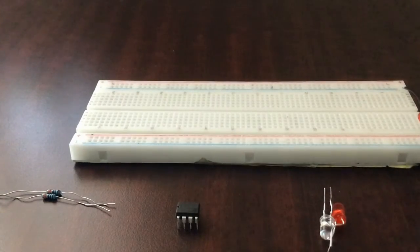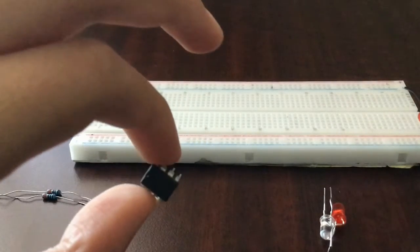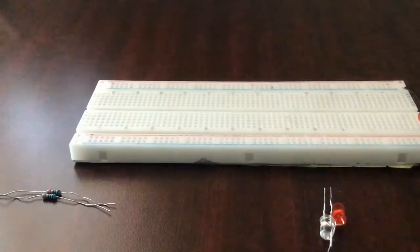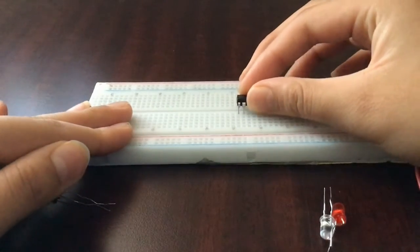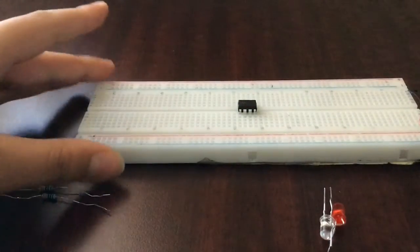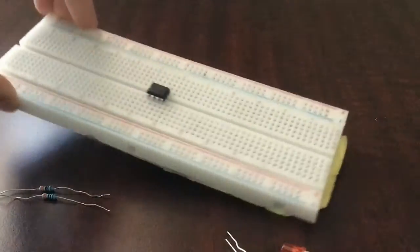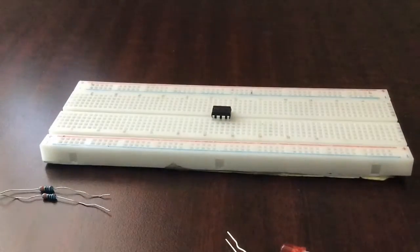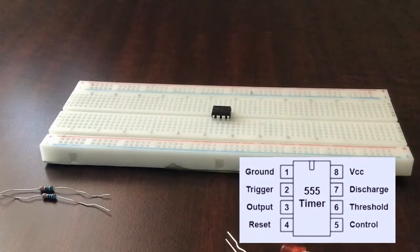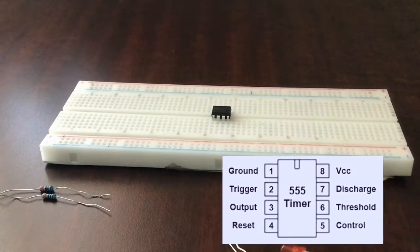Let's get right into the tutorial. Now let's connect our 555 timer IC. Make sure you know where the notch is — the notch is the top part which has that little dent. Place it on the breadboard so it straddles the two lines. I'll show the pin out on a diagram next so you know which pin is which.